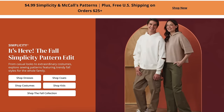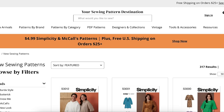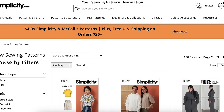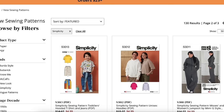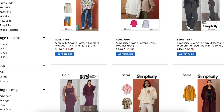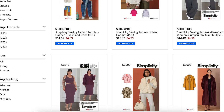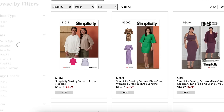Hi, you guys. Welcome back to another first impression video. We are moving on to fall and Simplicity is the first pattern company to drop their fall collection. This is basically where I go through each and every pattern and just kind of chat about it — my thoughts on fit, fabric choices, and my overall impression. It's kind of like sitting at Joanne's looking through the pattern books with a friend. So sit back, relax, leave some comments on your thoughts for this collection and we're off.